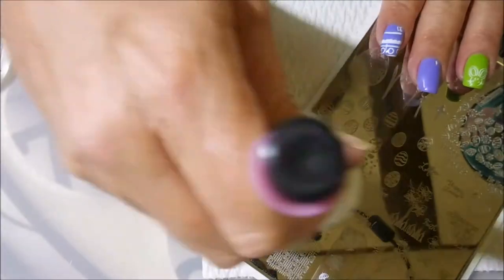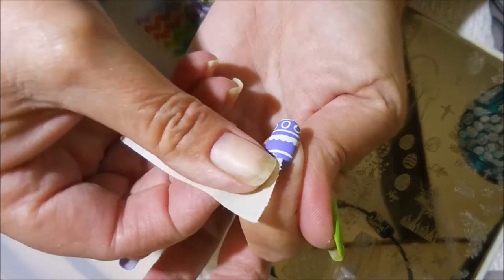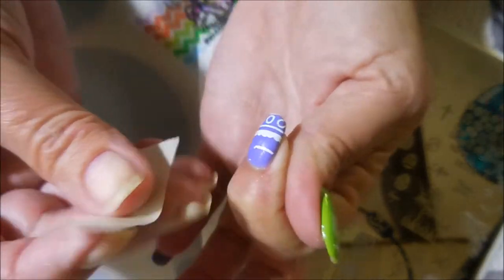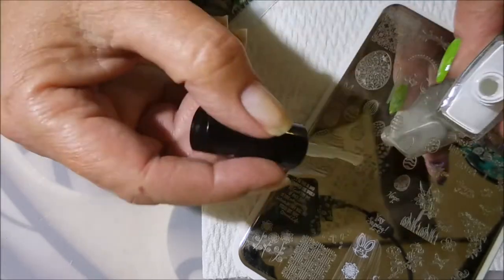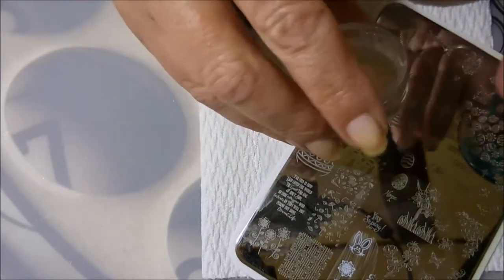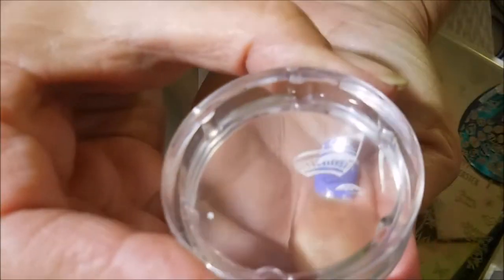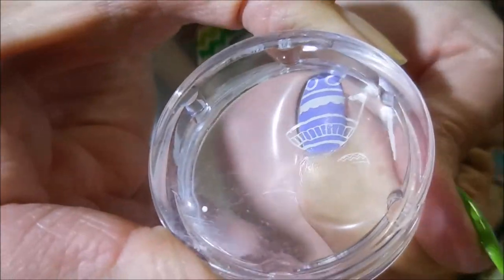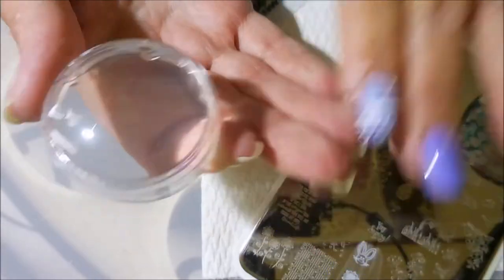Here's how we're going to fix it — I'm going to get the plate ready for some more stamping. I'm going to take a piece of tape and remove the part of the stamping I don't like. Now I'm going to use that same polish and the same image, and just pull the top part of that image and try to isolate it. Then we're going to go in and just add it to the nail. And there we go — good enough.